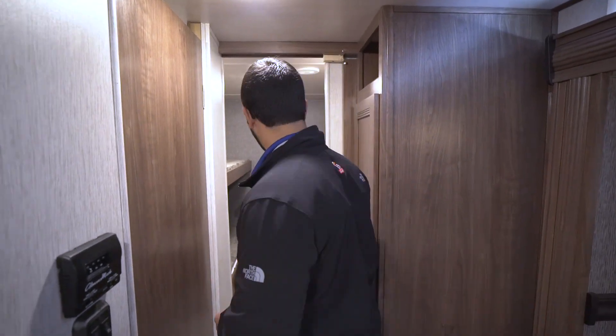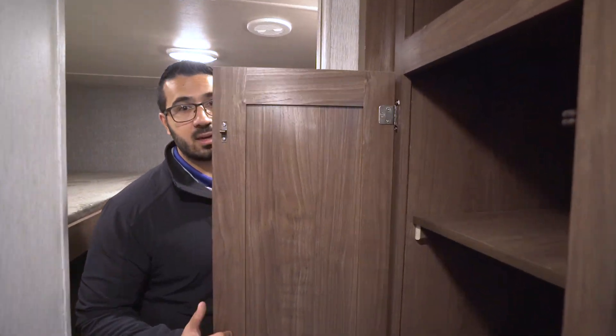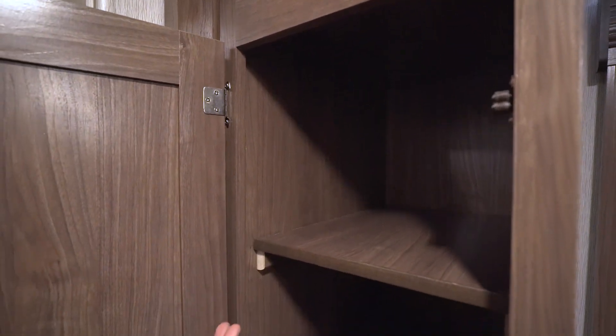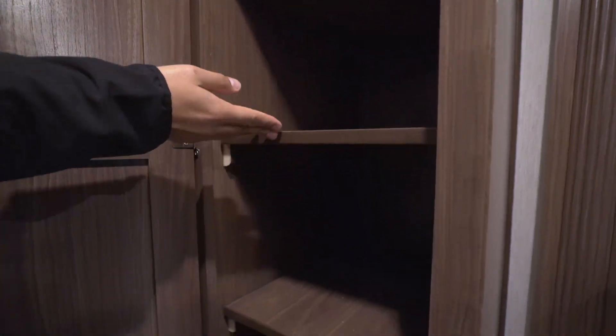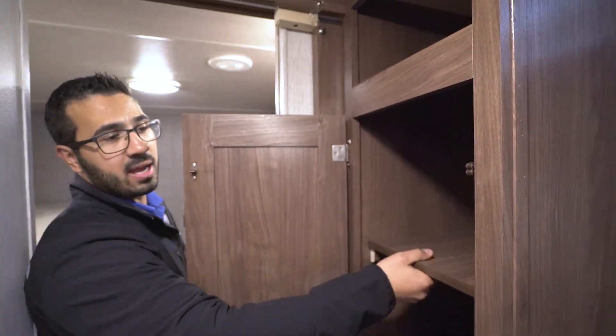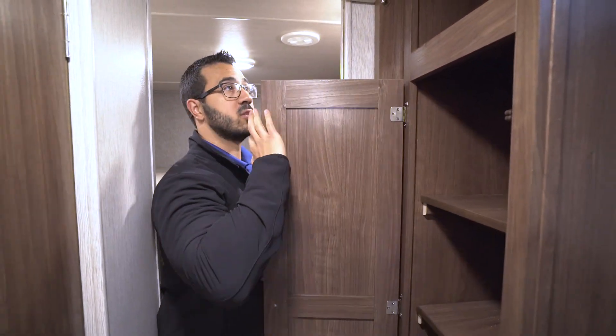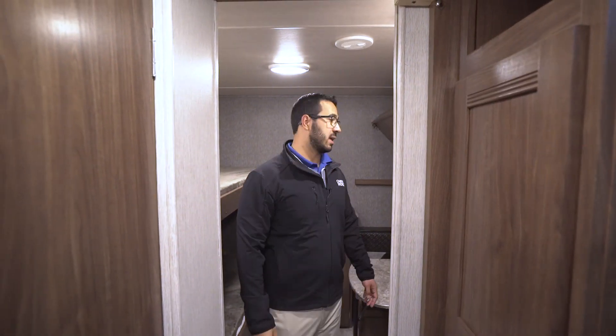Right here on the wall is your towel ring so you have a spot to dry your hands after using the sink. Coming back, right before we enter the bunk room, you'll see this extra storage area — it's really cool and quite versatile. These shelves are removable, so you can take them out, get a small tension rod, put it across, and hang up some clothes. Or just take the shelves out if you need more storage space in between. And then you have a cubby hole right up top.